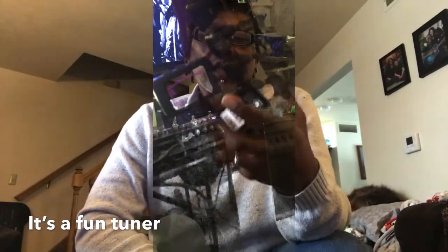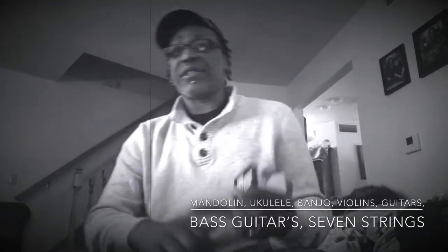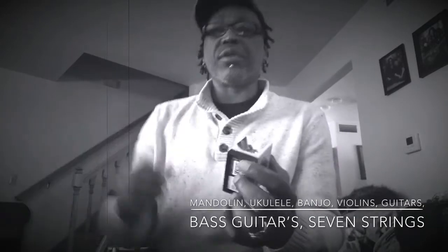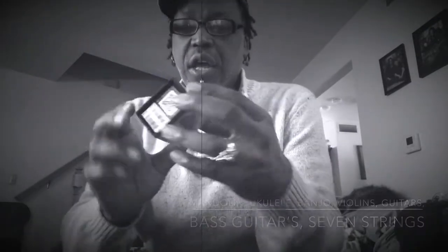So he takes me over there and it's called Kling On, and the man is awesome. You put this tuner on your guitar, your bass, whatever, and it doesn't fall off. It tunes violins, ukuleles, mandolins, guitars, basses, and I think it can tune mostly even seven strings. This is called Kling On.